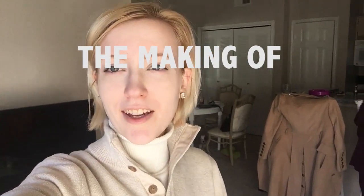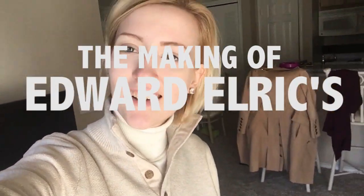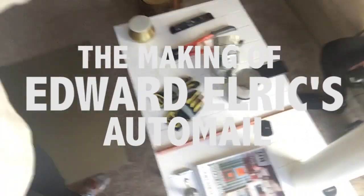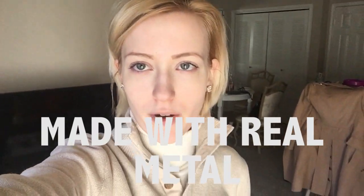Hi, I'm Nikki. The terrible sound in the background is our washing machine because Spaceman has peed. But today I'm not talking about my dog's urination issues — I'm talking about automail! One of the top requested things on my channel is how I made my automail for my Edward Elric cosplay.